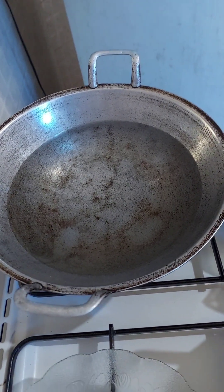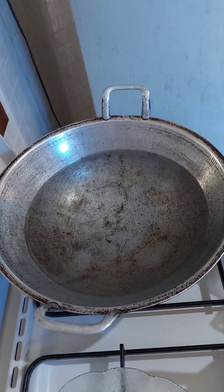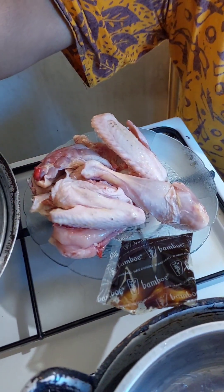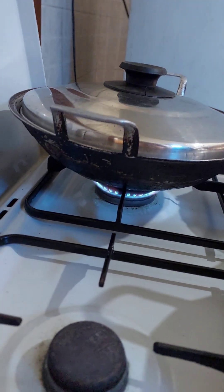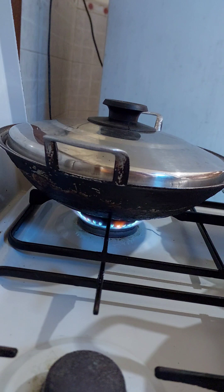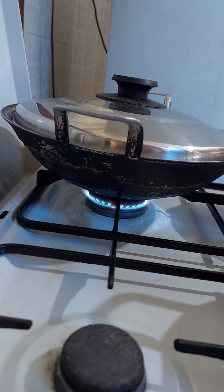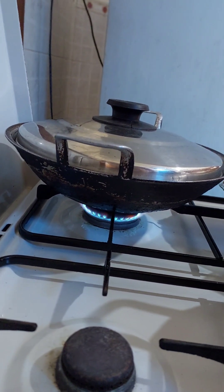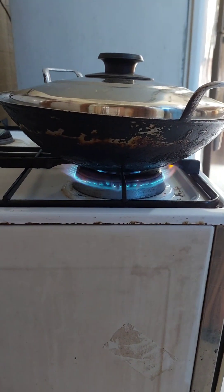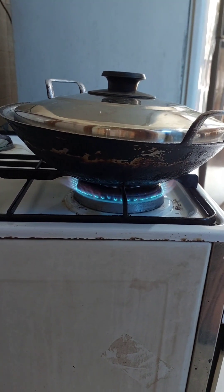Now let's pour the water for a while and then put the chicken later with the sauce. Turn on the fire to pour the water. Wait for a few minutes until the water is already boiled. If you want the process to become faster, you can use a bigger, high mode.